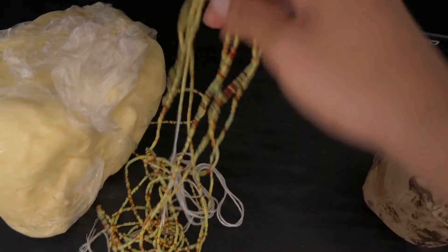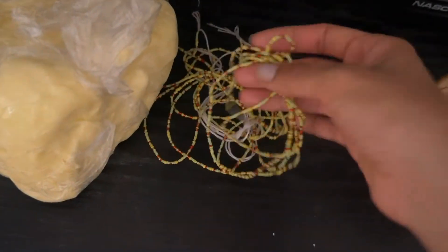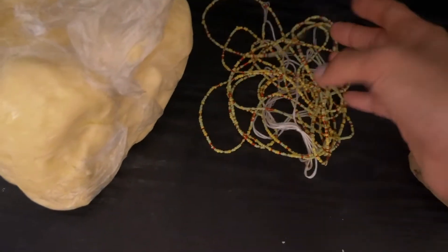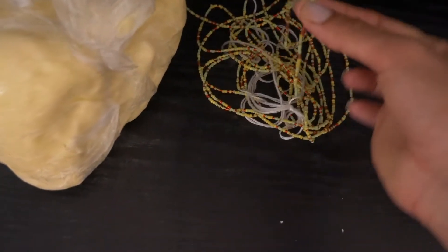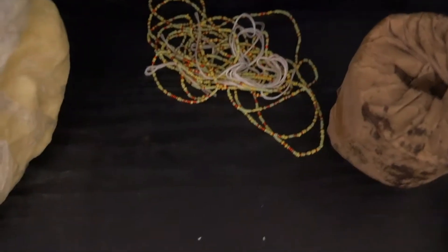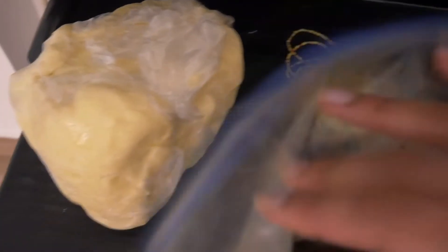You can get all kinds of waist beads in Ghana — whatever color you want and all different sizes of beads, which is really cool. You wear these under your clothing around your waist and they look really nice. The African black soap — this is what it looks like. It's good for exfoliating if you want to get a nice squeaky clean feeling.